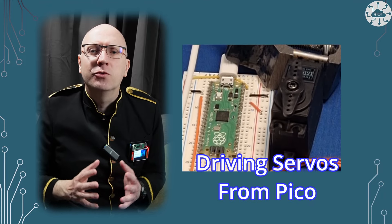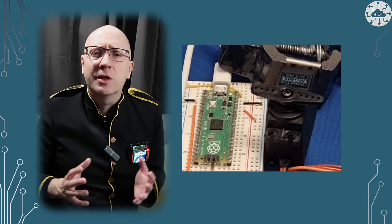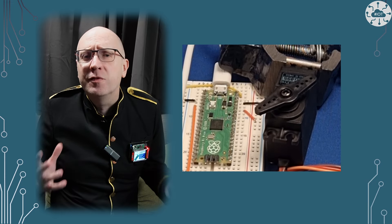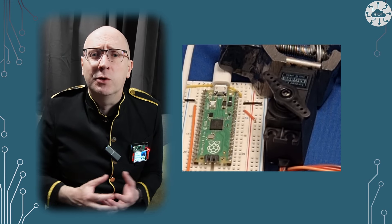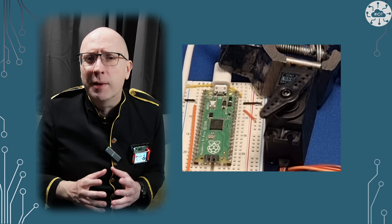Driving a servo feels so much more fun than playing with an LED. It isn't though any more complicated than fading an LED using PWM. It's very similar in fact, with a touch more mass.